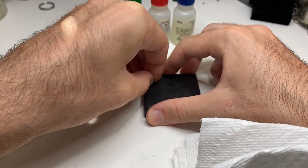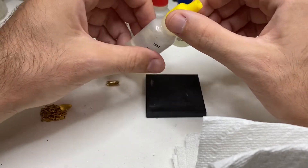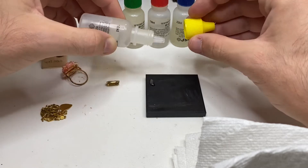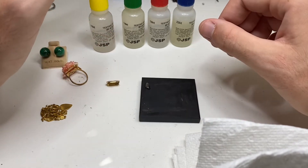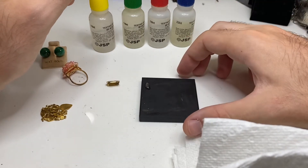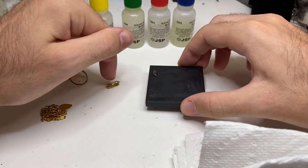Nice deep scratch. There we go. Let's start off with the 10k acid. Never get this on your hands — it's acid. I'm just going to put that on like so. I always like to move it around and give it 20 to 30 seconds. Also, all these acids are almost brand new — these two I got yesterday, these two are about a month old. After about one year, get new acid. Now, as we can see, that did not erase the gold, so we know this is at least 10k gold.